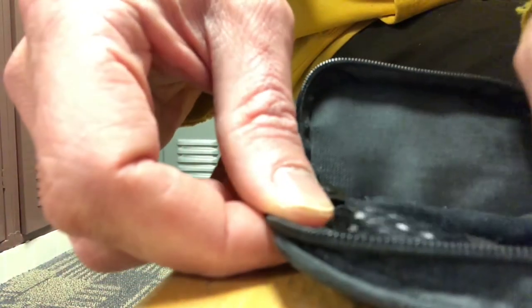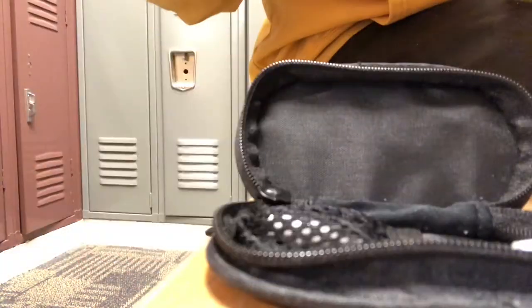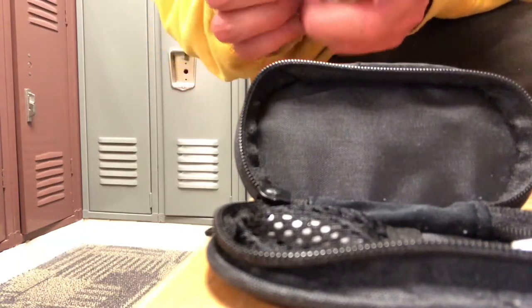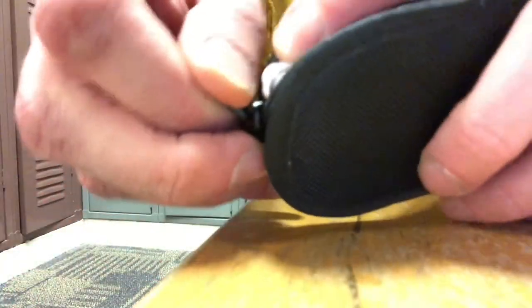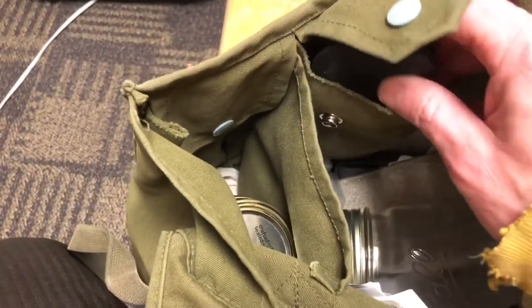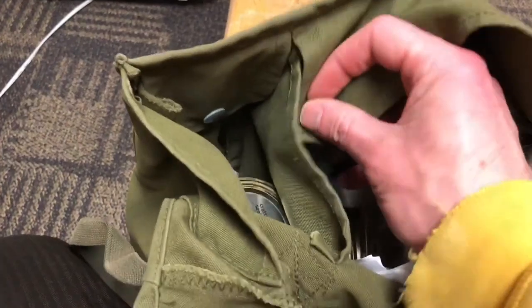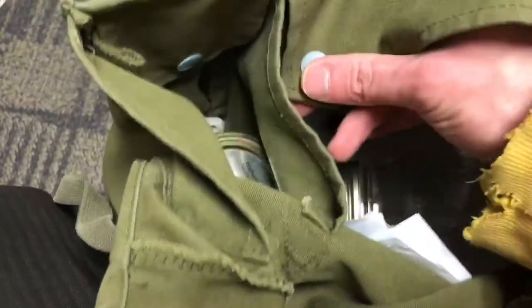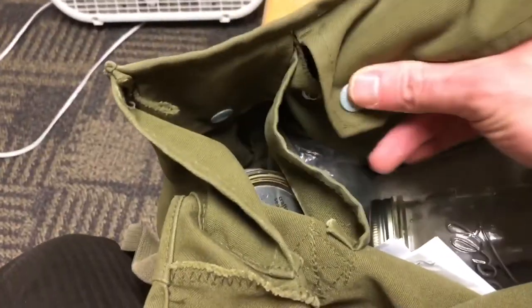First, what you want to do is take the mesh accessory pouch. If you have any accessories, put those in first before you put the headphones in. Next, wrap the headphones around something approximately the same size as the pouch — typically a hand or something of that nature — then place them in the pouch and zip it up, being careful not to get the headphone lines caught in the zipper. Then place the pouch in a safe place where nothing will get spilled on it.